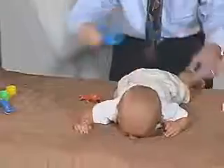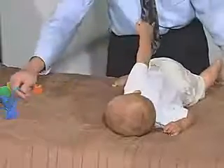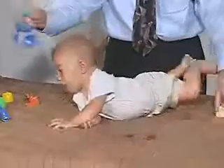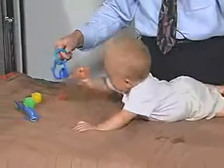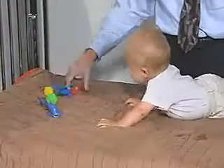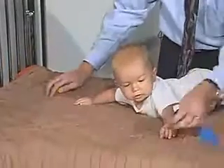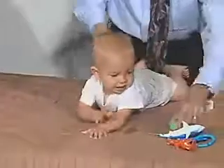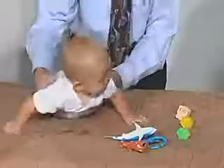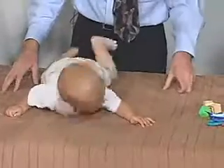He's able to kick. Can you roll over? Can you get that? He's able to move around. Let's see if he'll roll over — just a little bit further out of your reach. Let's see if you'll work for those.